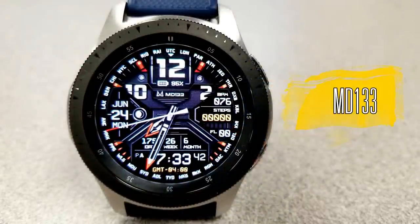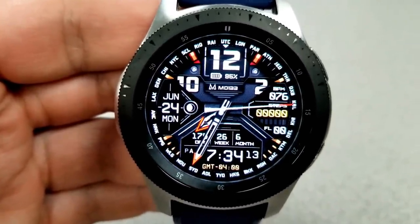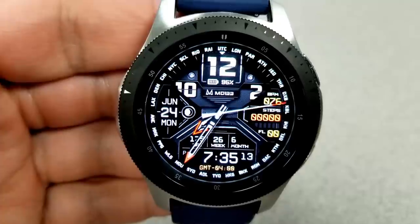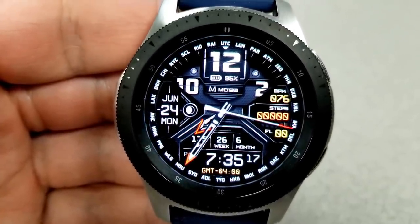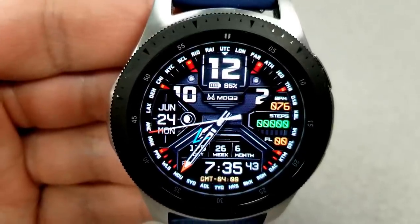The next face is one that I reviewed in detail a few weeks ago, so I'm going to give you just the high overview of the features this time. Like the previous face, you can change those digital readouts on the right-hand side for your heart rate, your step count, and your floors climbed, and all three of these areas can be changed independently of each other. You have a power remaining indicator at the top of the face.